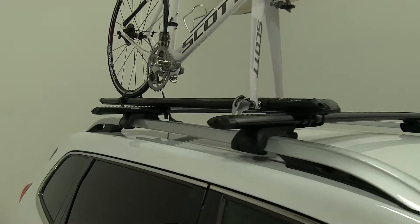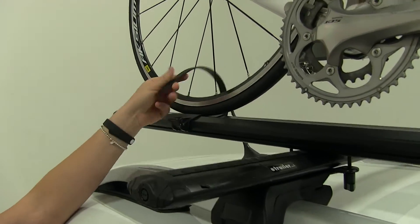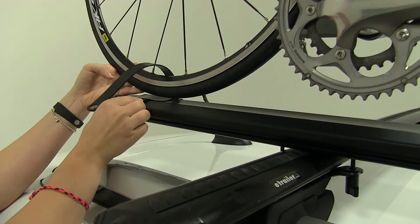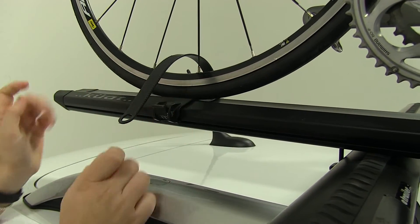Here in the back we have a ratcheting strap. This is going to hold our bike tire in place here at the back. We also have the option to move that up and down the length of our bike rack to accommodate different bikes that we may have.